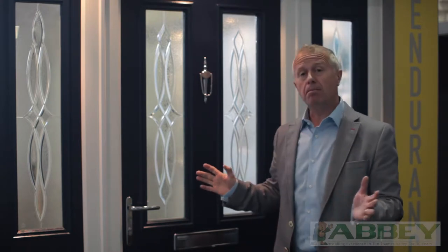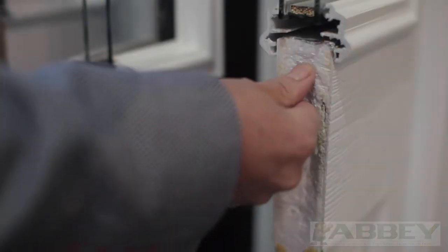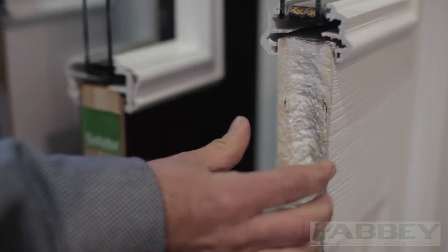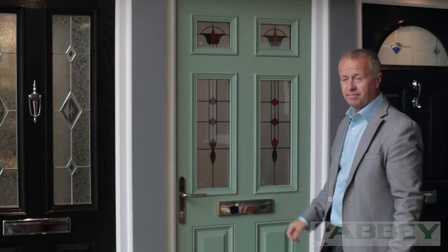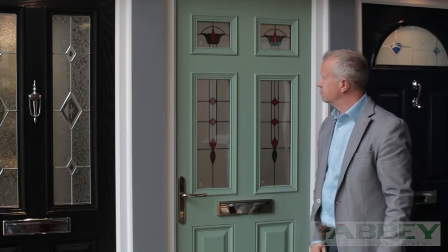Composite doors can be made from a multitude of materials. Plastic skins with foam cores provide good insulation, whilst GRP or fiberglass and even metal skins can be tougher.